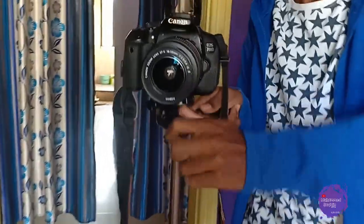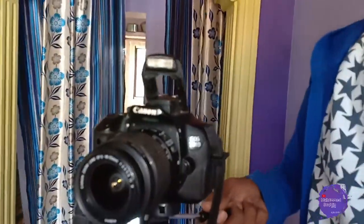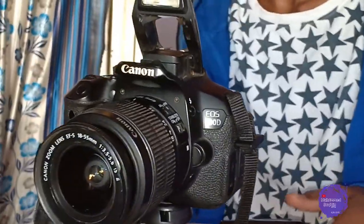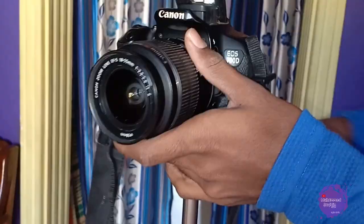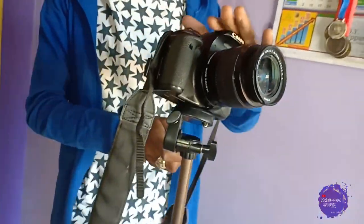If you want shots, you can make cinematic videos. Whatever shots you want, you can do them with this tripod. At this angle you will get shots, and at that angle you will get shots too.